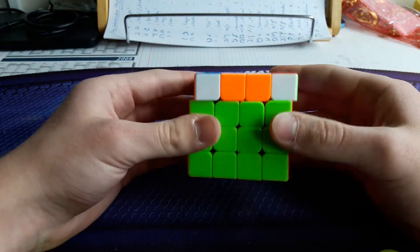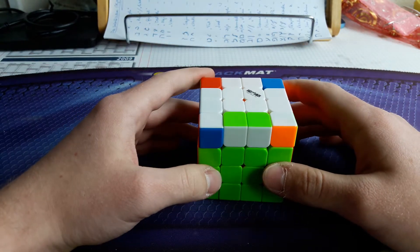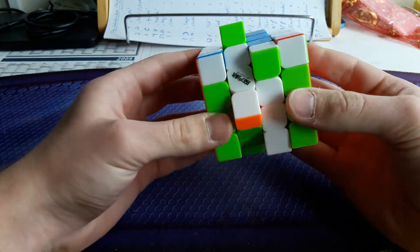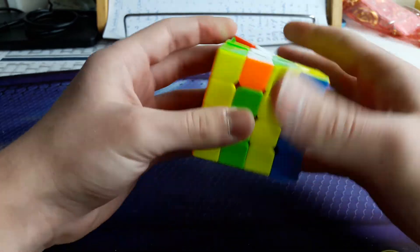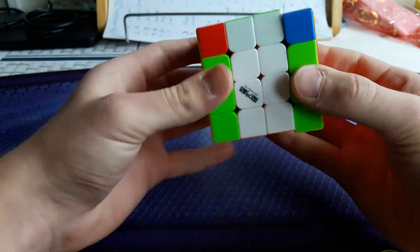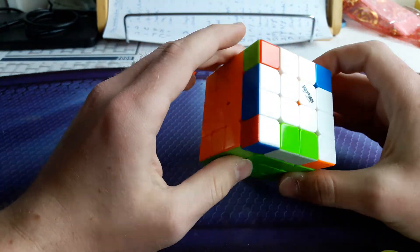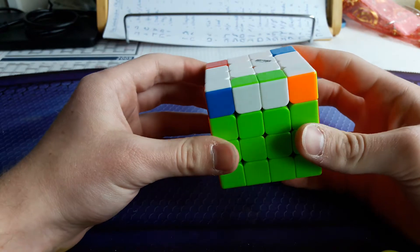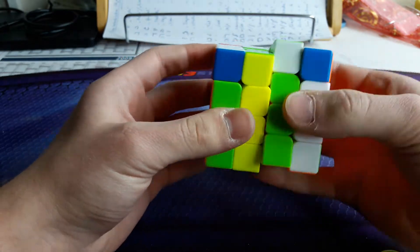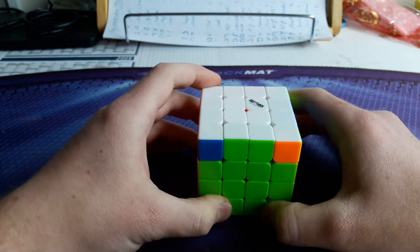Back to the headlights cases. This should be the next, where you have the unoriented edge in the front and headlights in the left. In this case, I do U2 so the edges go to the back, and then M', then the parity ALC — that fixes the whole OLL. But what I tend to do sometimes, when I come out at this angle, is M' and then do the Lucas Parity ALC from the back. That also works and is very efficient.